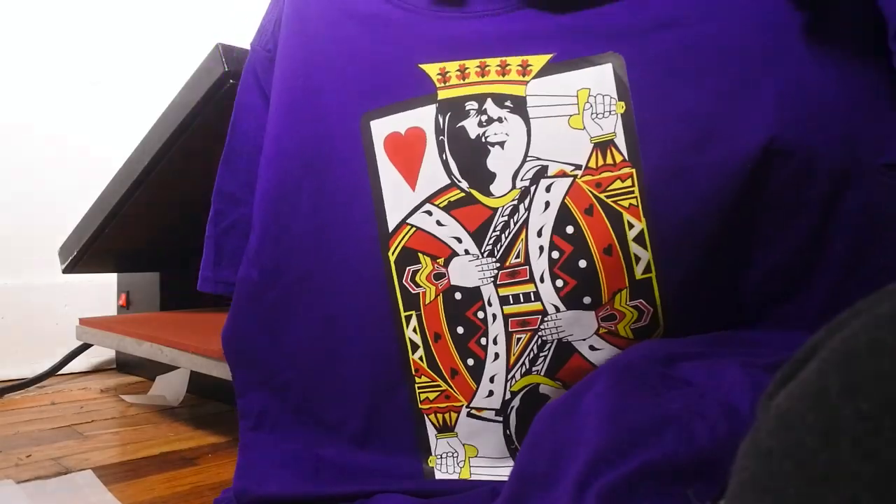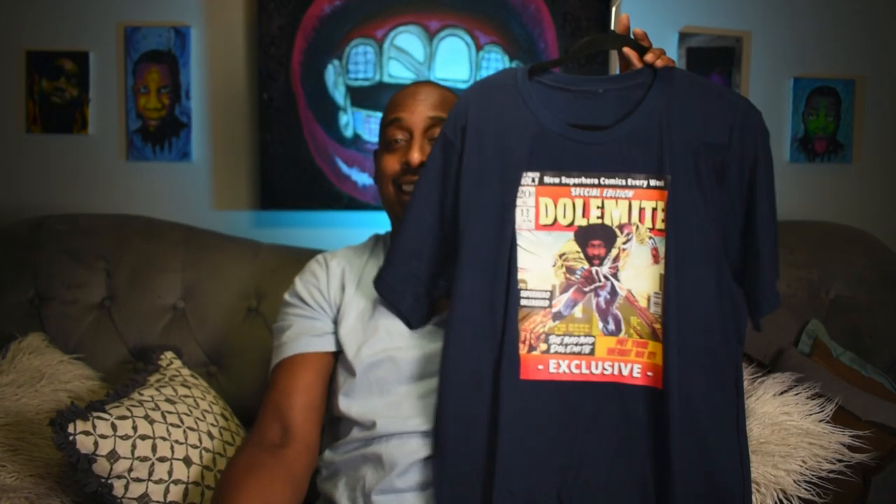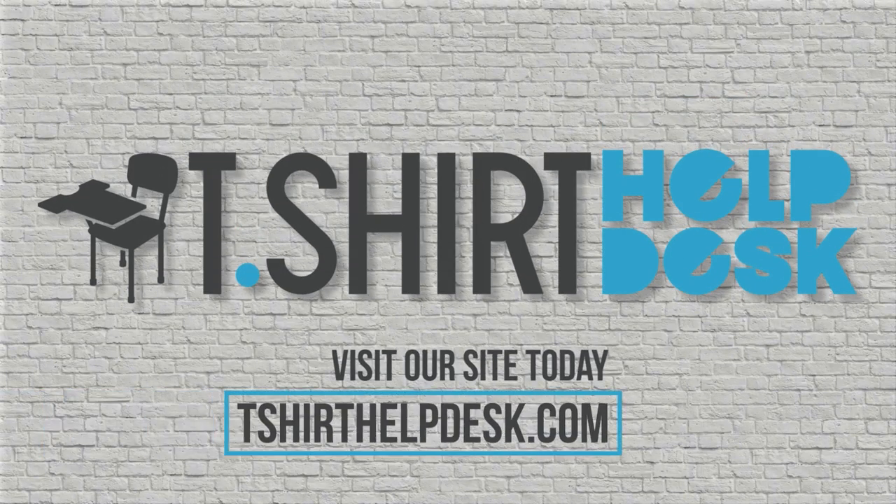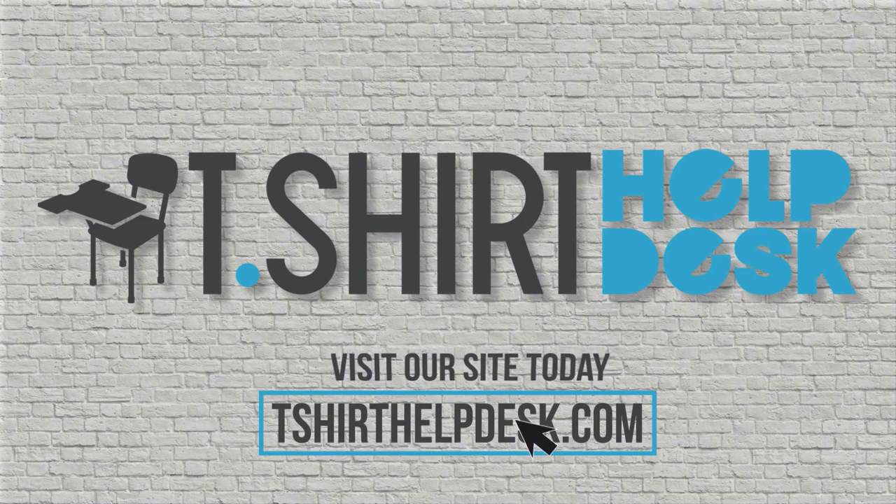I'm going to show you how you can print full-color t-shirts like this at home in as little as 15 seconds. What's up guys, Garage and T-Shirt Helpdesk dot com — the place where we cover all things t-shirt related.